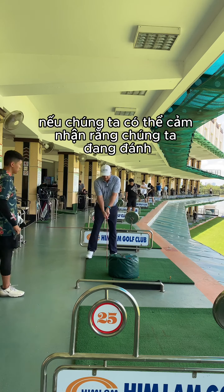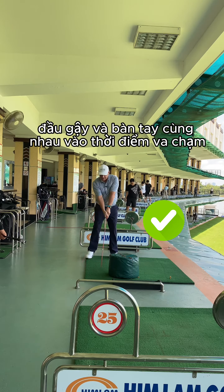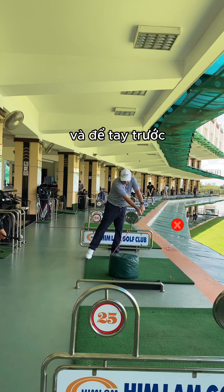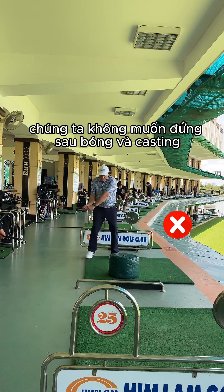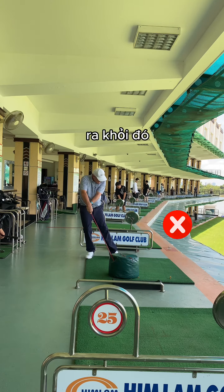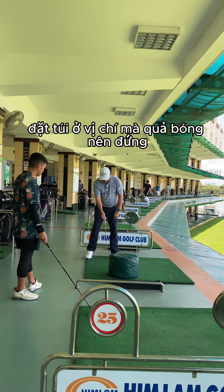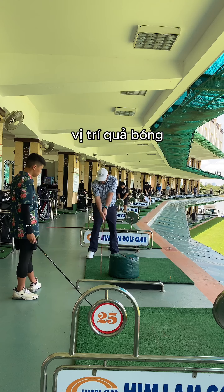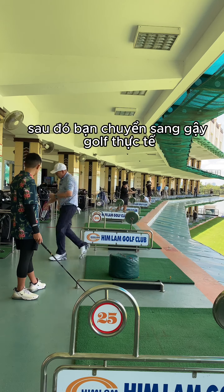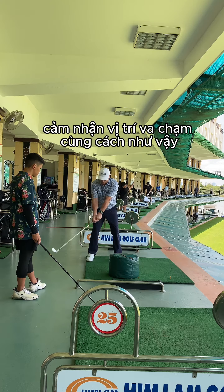Through here, if we can get the feeling that we're hitting club head and hands together at impact — we don't want to get in front of the ball with our hands in front, and we don't want to stay behind the ball and cast. Put the bag in front of you a little bit, basically in line where the ball should be at ball position. When you get that feeling, then you go to the actual golf club and feel your impact position the same way.